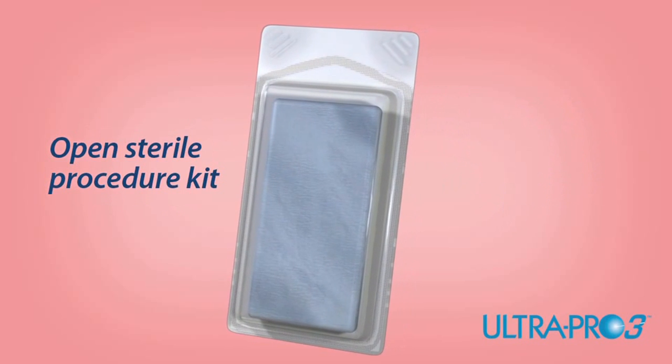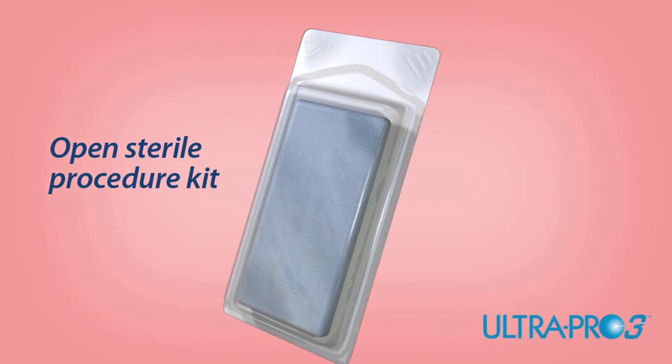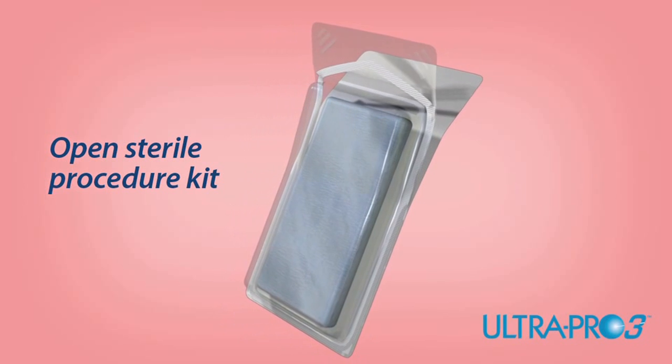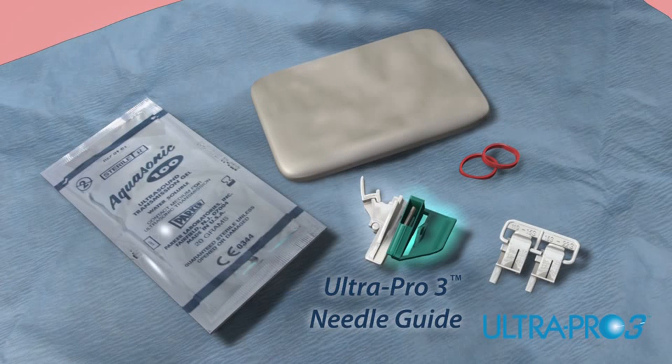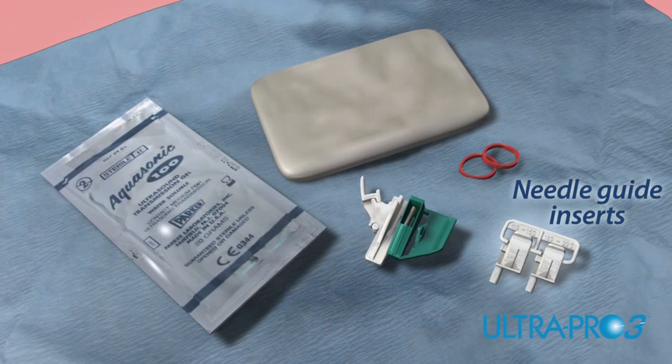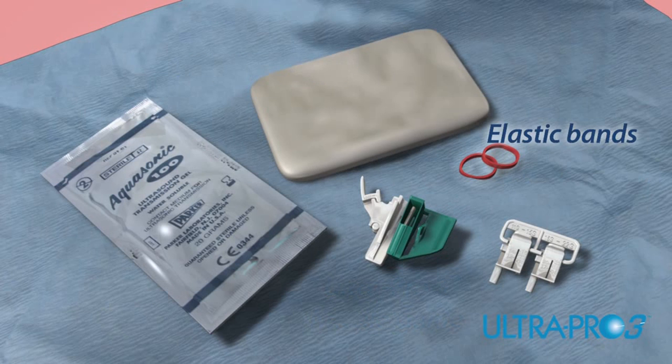Each needle guide is conveniently packaged in a sterile procedure kit. Using proper sterile technique, open the UltraPro 3 needle guide procedure kit. Inside, you'll find an UltraPro 3 needle guide and needle guide insert, CivFlex transducer cover, gel packet, and colored elastic bands.